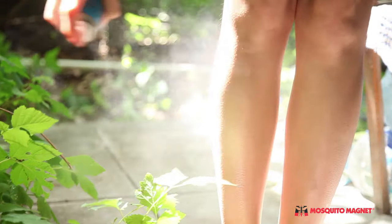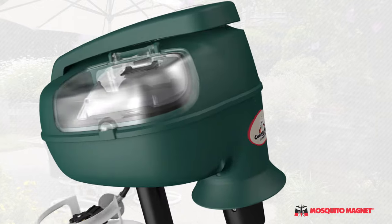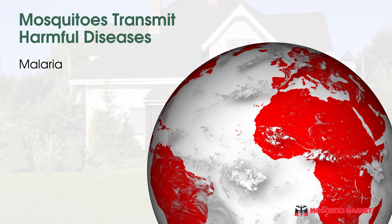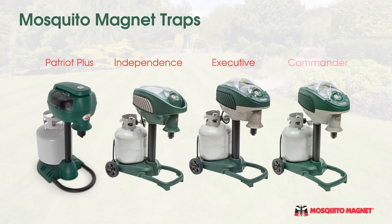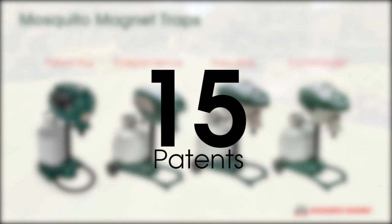If you're tired of mosquito repellent candles and sprays that just don't work, and you're ready for a long-term solution that stops mosquito populations before they start, you're ready for Mosquito Magnet traps. These days mosquitoes aren't just annoying — they can transmit harmful diseases like malaria, dengue fever, West Nile virus, and the Zika virus. Mosquito Magnet traps offer an effective long-term solution that reduces mosquito populations.